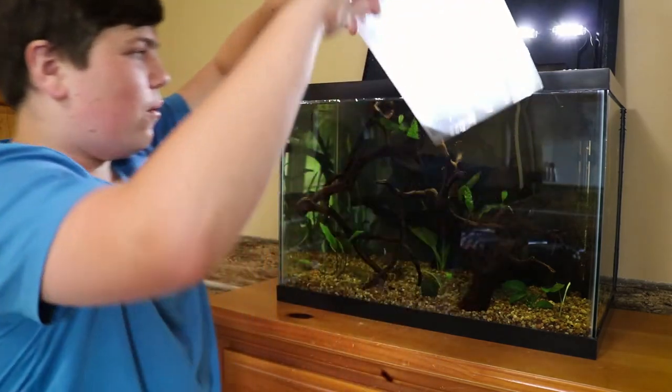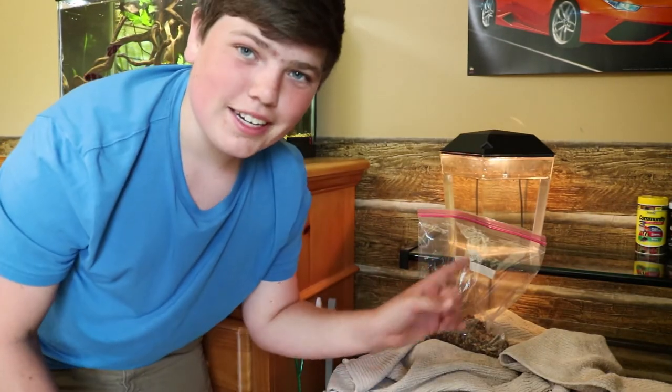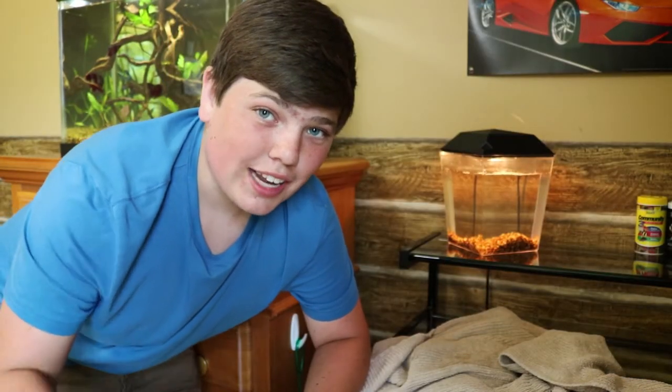I'm just going to scoop out some water and hopefully it goes well. Now that we have water in here, I'm going to put in some gravel. I already washed this gravel, so it's not going to be dirty at all. I didn't even use all the gravel, so that's pretty cool.